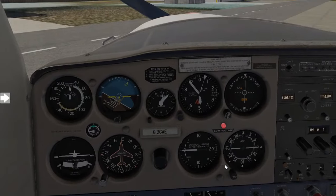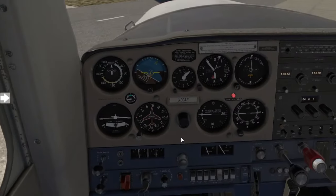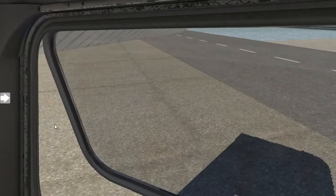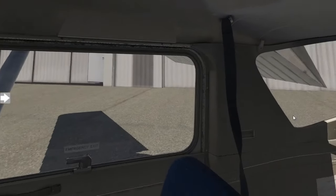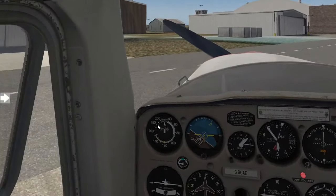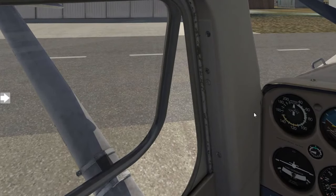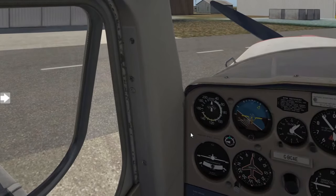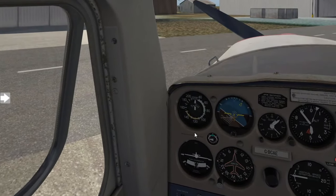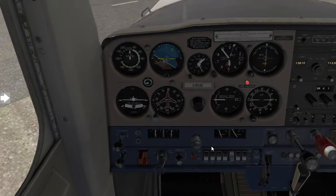Once we are ready for the start, we will look outside of our window to confirm there are no individuals or persons walking around. We're then also going to indicate we are about to start by shouting 'clear prop,' and then give about three to five seconds so that if somebody is around or in the vicinity of the aircraft, they can safely move away.